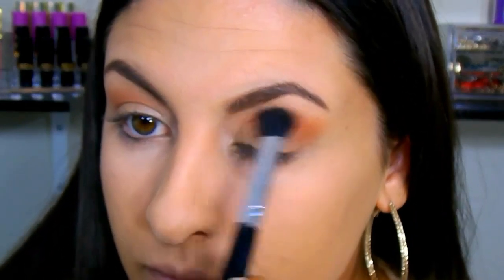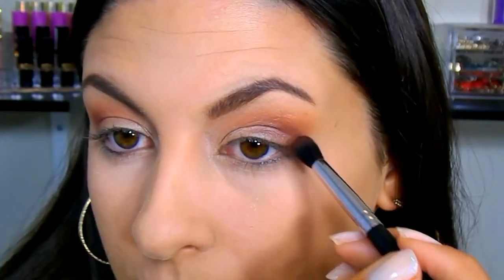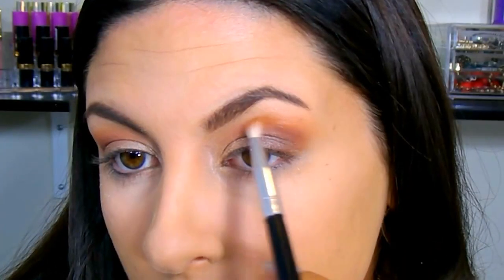I'm just going to blend everything together so there are no harsh lines. This look consists of a lot of blending, adding color, repeating the steps, and blending again. Going with that same Morphe brush and a deep chocolate brown — it has a warm reddish undertone, perfect for this look. I'm focusing on depositing most of that color on the outer V area, then slightly bringing it inwards towards the middle of my crease. Then blend, blend, blend — this look is all about that blending process. I'm going back in with the champagne shade, since some of it got lost during blending, then touching up with a little more of the orangish tan shade.